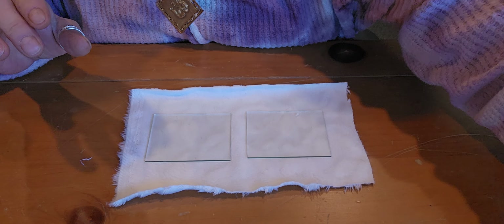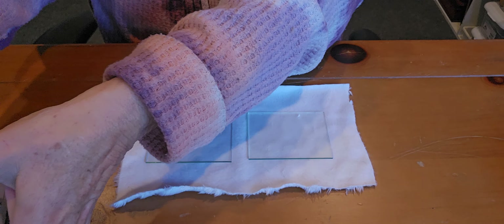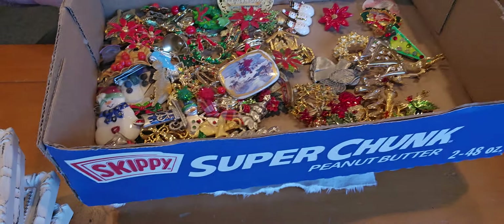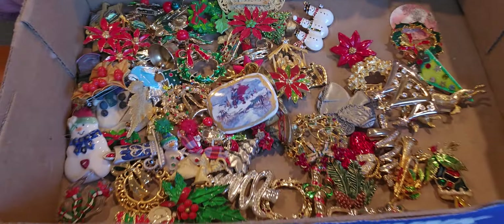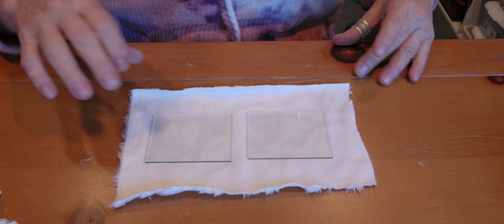Hi everyone and welcome to my channel, My Jewelry Addiction. My name is Tanya and I'm addicted to jewelry. I just dropped my bracelet — I have a whole bunch of Christmas brooches and I've kind of been saving them.